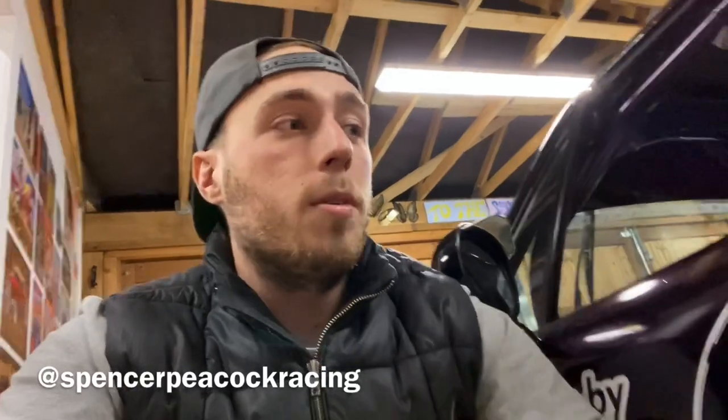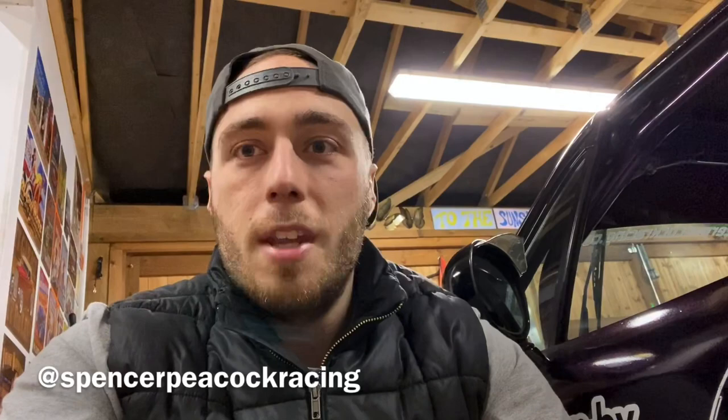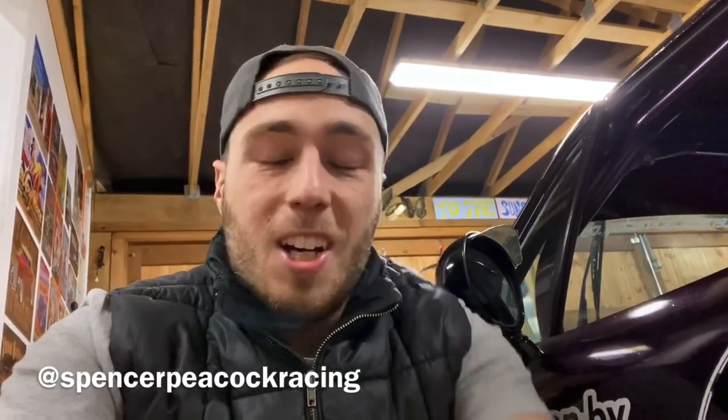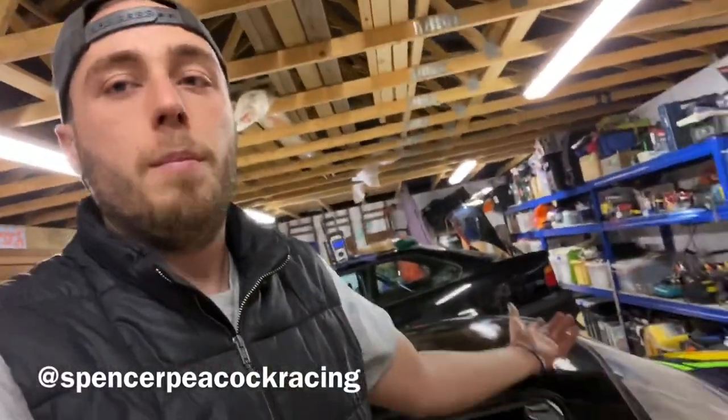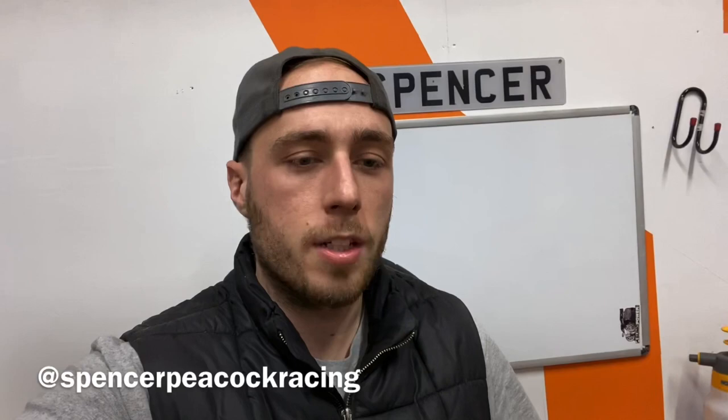I could talk about the Formula G championship all day. Drive to an event or build a purpose-built track car and put it on a recovery truck/trailer — the world's your oyster. Formula G Championship on Facebook, Formula.G on Instagram, and for myself everything is at Spencer Peacock Racing. Get involved, ask me questions, and hopefully I'll see you on the track this year.